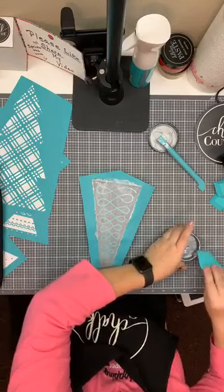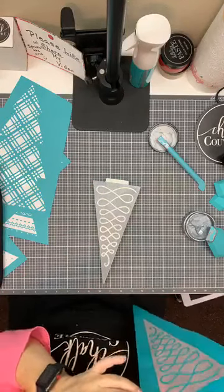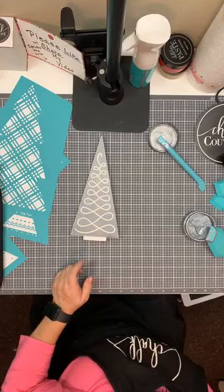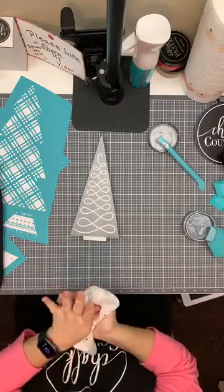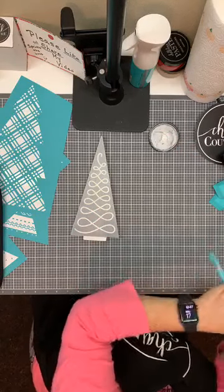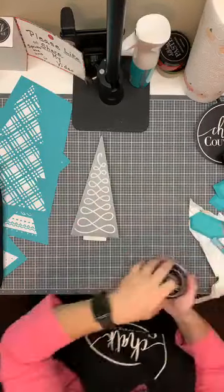There we go — let me pull that off. Ta-da! Oh my gosh, isn't that beautiful? Wow, I love it! I absolutely love that. Cover up my paste so it doesn't dry out — you don't want to leave these open for too long because they can dry out a little, but all you have to do is spritz a little bit of water in there and that'll liven it back up again.